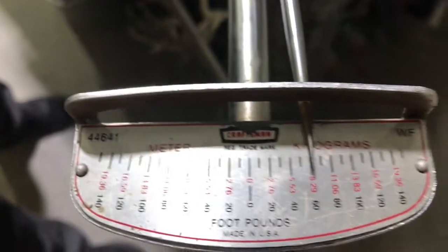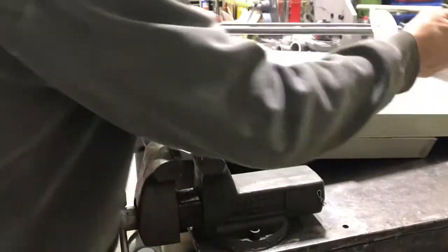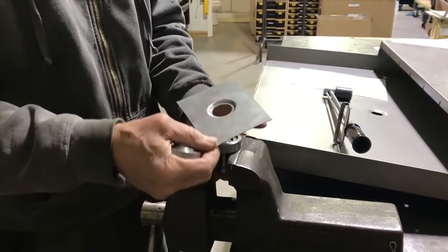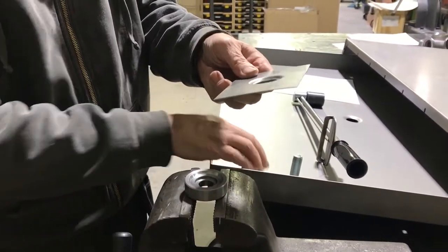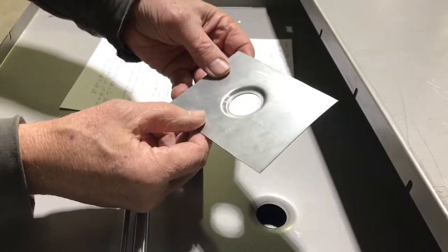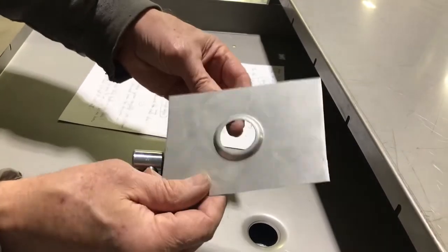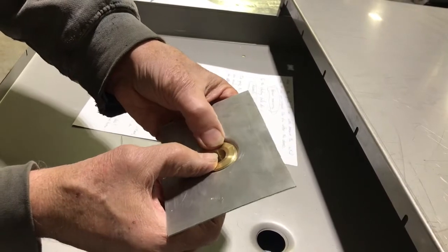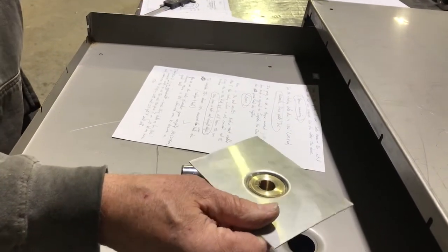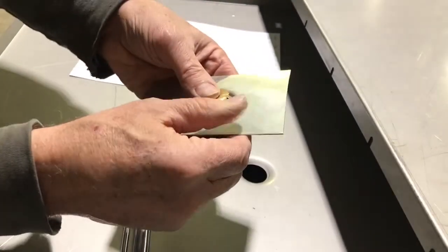It looks like we're somewhere around 60 foot-pounds of torque. Let's back off and see what this looks like. The end result is quite a bit different from what we're seeing with the Mod 1. Here's the conical shape from the old dimple die, and here's the new Mod 2 design. That flat surface is really what we're after, because we want the flat surface of the drain to sit flat on it. We've met the requirement to depress it below the surface for good drain — in fact, that's even farther than you'd actually need.